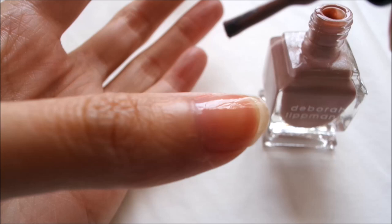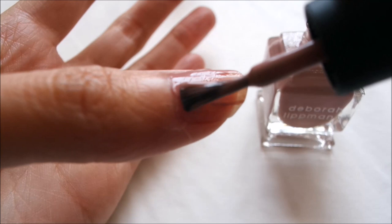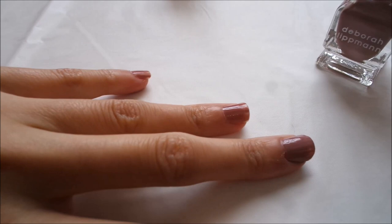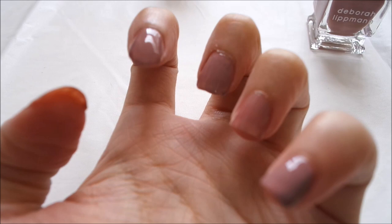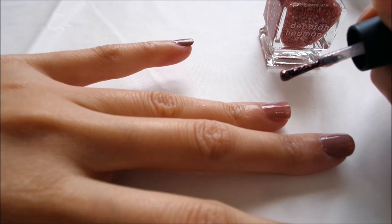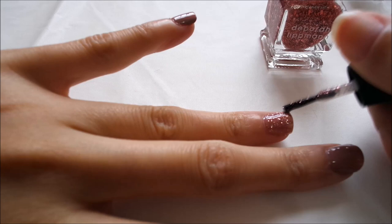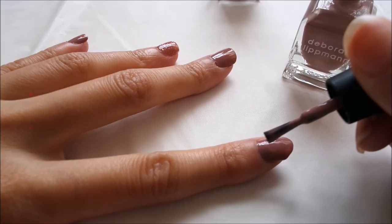Then I pick up the Deborah Lipman Modern Love and apply it evenly on all of my fingernails. As you can tell, even with just one layer it's pretty sheer — at least sheer for my liking. I wait for it to dry a little and then apply a second layer of Modern Love, but not on all of my fingernails — I leave the ring finger as an accent nail so I can apply glitter there later. Then I pick up my Deborah Lipman Some Enchanted Evening and use a padding motion to get the glitter onto my ring fingernail. If I sweep it, all the glitter will come right off. This is how it looks with just one layer of glitter.